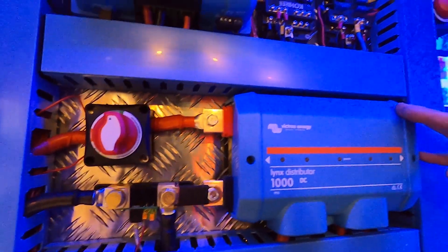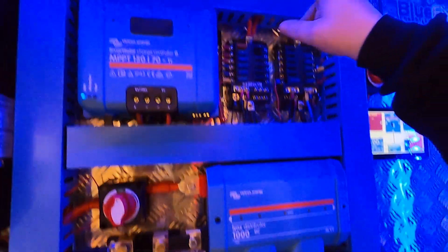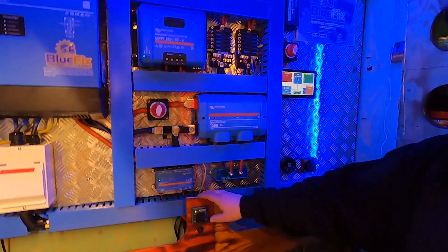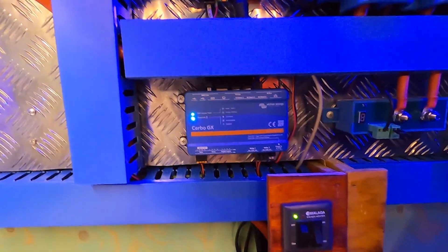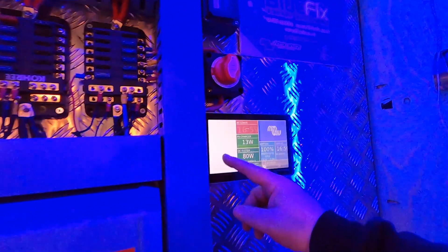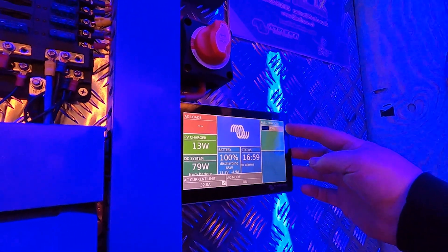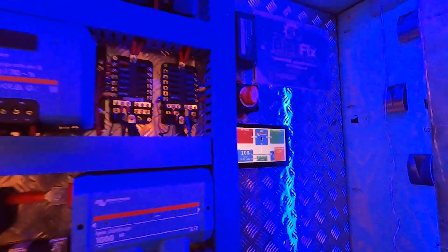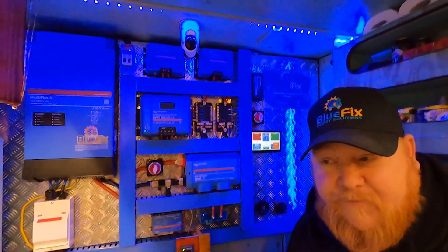Beside it we've got the shunt and then the main isolator. We've got twin Orions, and these are 24-12s because the vehicle engine is 24 volt. What's beside them? You've got a solar breaker that goes to the solar panels — just keeps it nice and safe. And it's all put together with the Cerbo GX. We've also got a battery protect there for the load. On this particular Cerbo we have a fuel tank set up in it as well, so it shows the reading on the screens. I like it — it's very nice, very pretty.